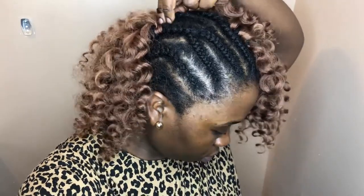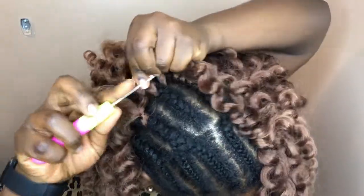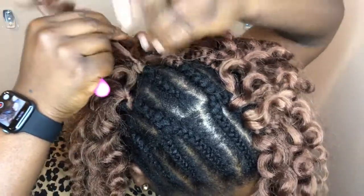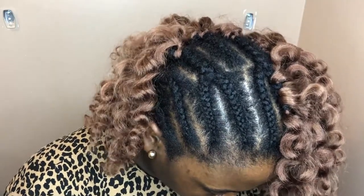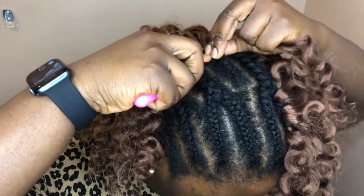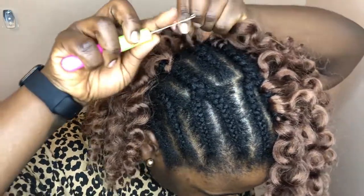I did capture some video of the installation, so check it out. What I am doing here is I am taking my crochet needle — which is one of the tools you are going to need to achieve this style. I'm taking the needle and sliding it under my cornrow, making sure that the latch is closed, because if the latch is open it will pull at your natural hair, which is going to hurt a lot. Once the needle is under the cornrow, open the latch, grab one piece of crochet hair, hook the hair onto the needle, and close the latch.